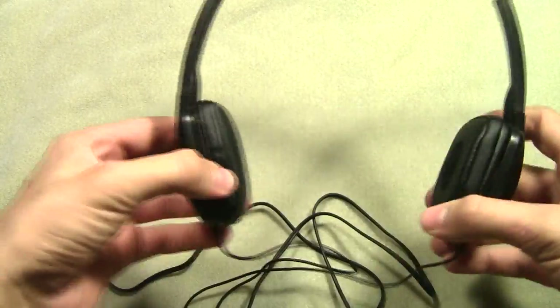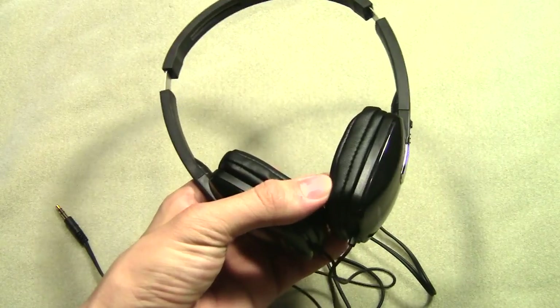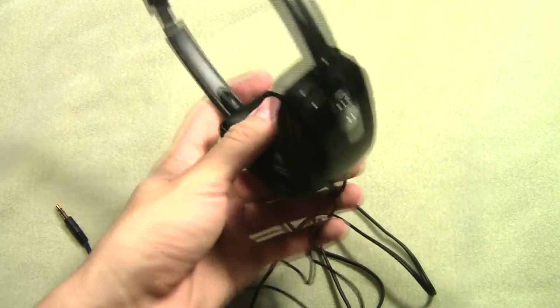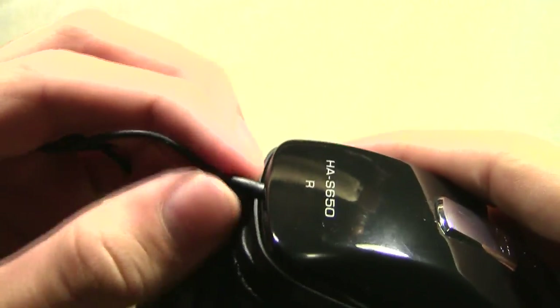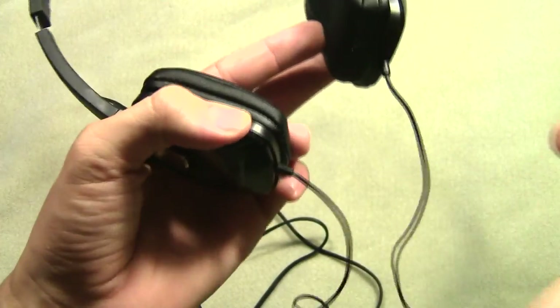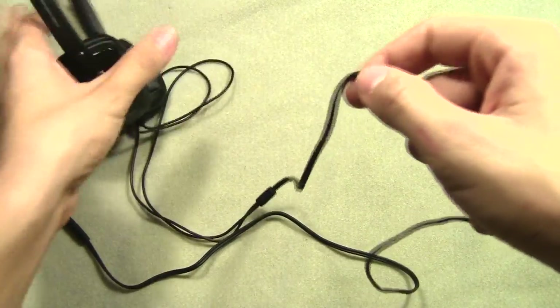The headphones feel really light and are actually pretty comfortable when you put them on your ears. You do feel them a lot — they don't block out sound totally, and in a second I'm going to show you a little leak test. Here is the wire. It does look and feel a little bit cheap, so you just have to take really good care of them because the cord could snap. The only problem with this pair of headphones is that it has two wires — I would like it if it only had one wire going down.